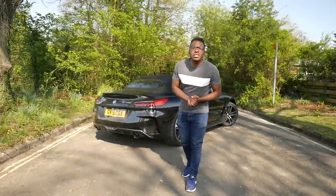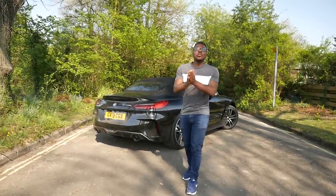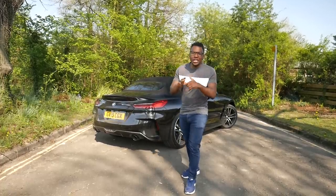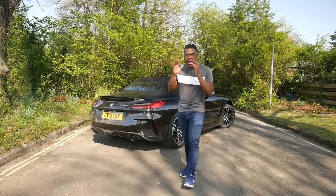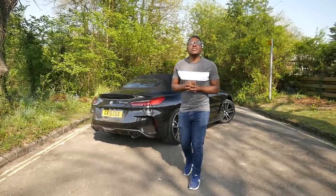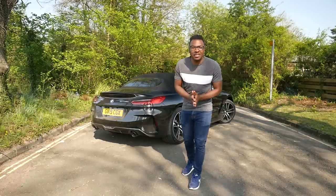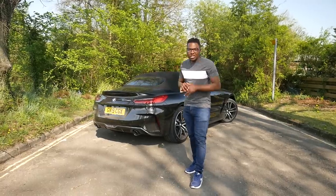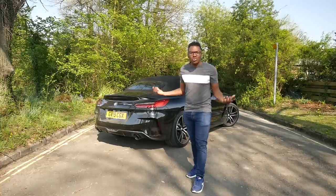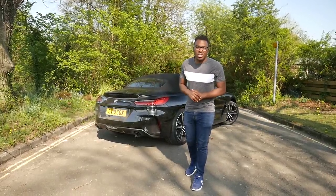Hello everyone, welcome to Zumba Motoring, my name is Nez. Today I'm going to show you guys what it's like to live with the brand new 2019 G29 BMW Z4 S-Drive 20i M Sport. In this video I'm going to tell you my observations as a current E89 Z4 owner — I've had that car for the last three years — moving into the brand new G29: what I've noticed, what I've loved, what I haven't liked, my general overall impressions, and whether you guys should buy this car or not. So, let's get started.